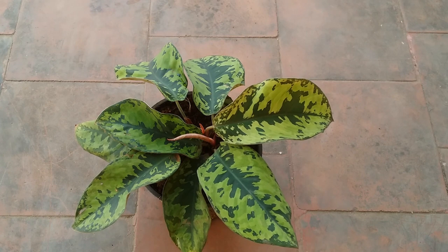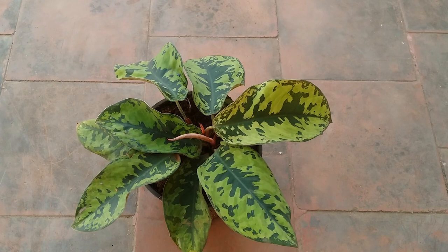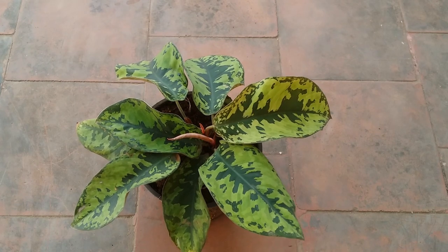This plant is a tropical plant. It can be grown indoors and outdoors as well. Especially if you're growing it outdoor, there are certain things you need to keep in mind. We will start first with the soil mix.